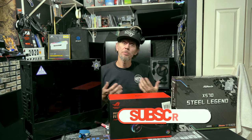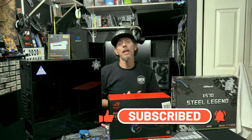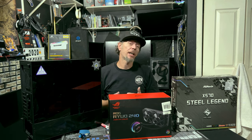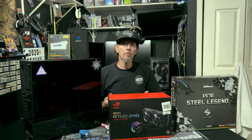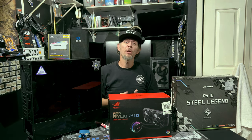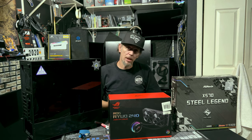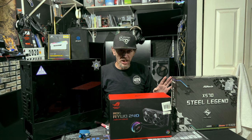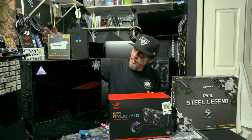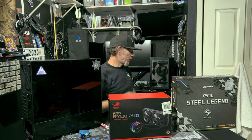During the build montage, please don't forget to hit the subscribe button and the like button. And don't forget, you can donate directly to the channel to help — we really could use the help, guys. We want to build this channel up and can't do that without your help. So down below you'll find ways of helping. Where do I start? I think I'm going to start with the RAM — RAM's a good place to start.